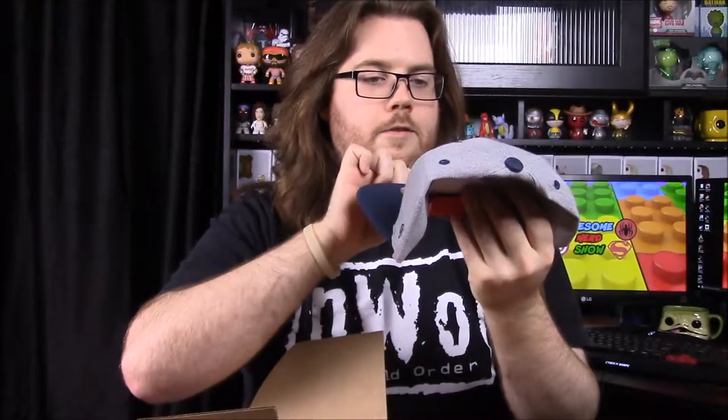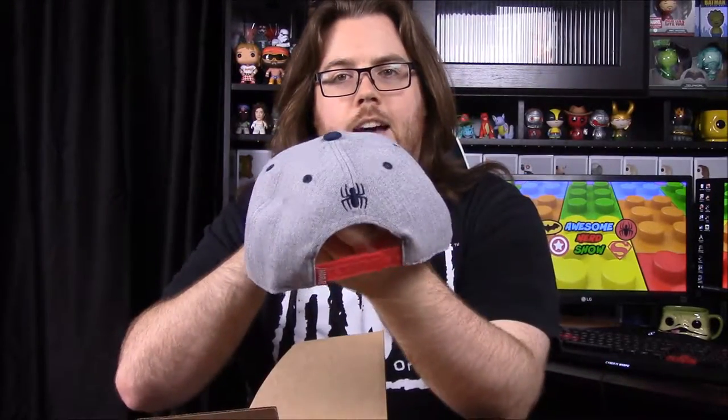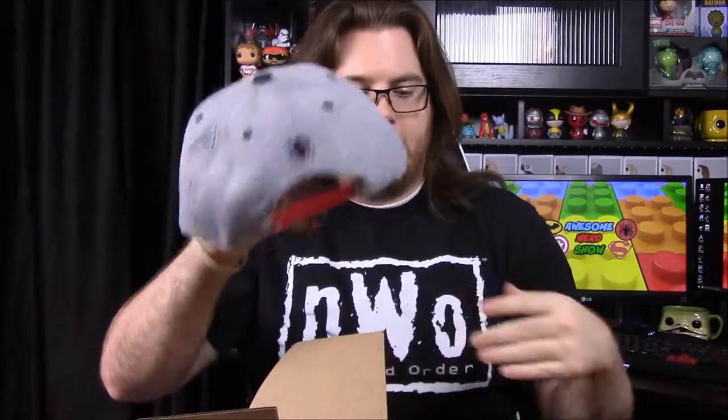Next up we have a hat for this month. Like the Star Wars one we got a month or two ago, it's got Spider-Man on the front and it just says 'The Amazing Spider-Man.' On the back we have the spider logo, so that's really cool.